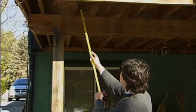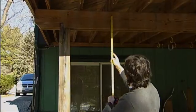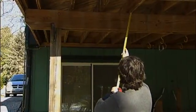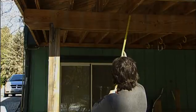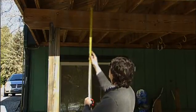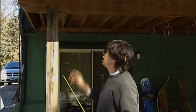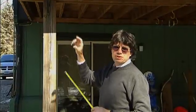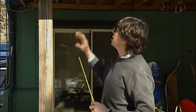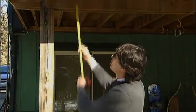Another thing to look for is how the joists are attached to the girder. In this case, I can see that in some places there is a toenail nailed through the girder and into the joist, but I do not see fasteners on the other joists. This is a situation where a homeowner may want to reinforce that connection, perhaps using a metal clip which I will show later, attached between the joist and the girder.